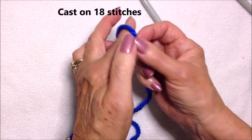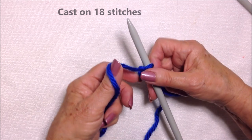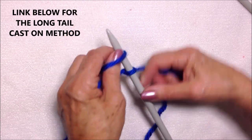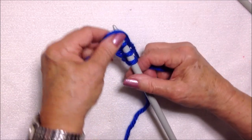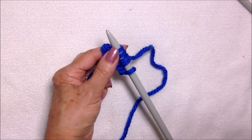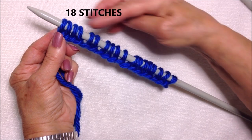I'm going to start by casting on 18 stitches using the long tail method. I have a video that explains this better — I'll put the link below. I've gone ahead and cast on 18 stitches.